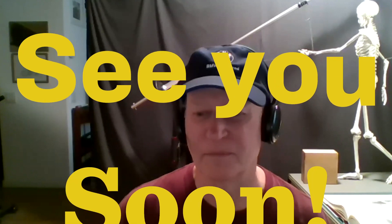You guys have a great week. Love ya. Get some work done. Bye now.